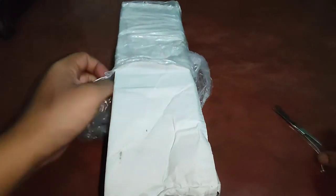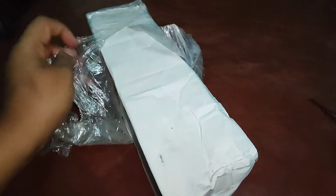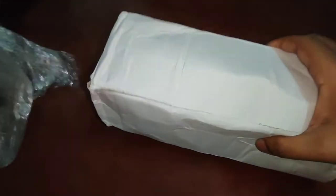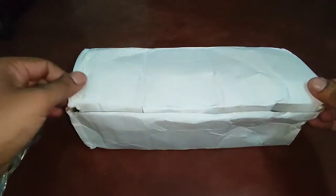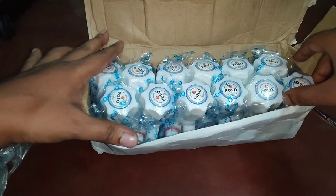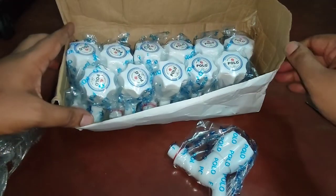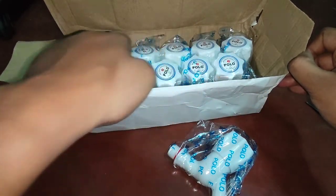You can use this in bathroom, kitchen, outdoor, and washroom. The black package is pretty good, so there is no chance of damage in transport. There are actually 12 pieces inside.